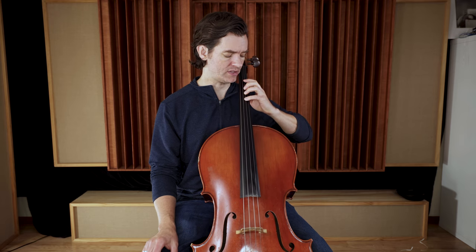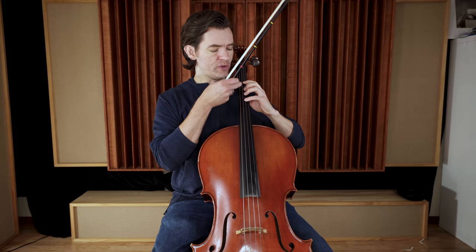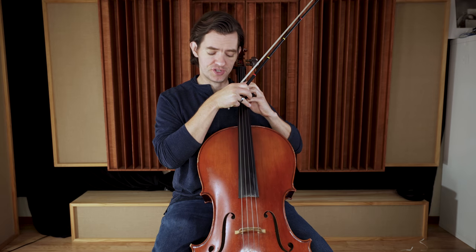Before we get to the complete descending and ascending D major scale, the first thing we want to do is combine the hands with the bow and play on one string at a time. Why are we going descending only and why are we going one string at a time?